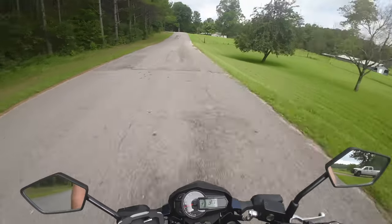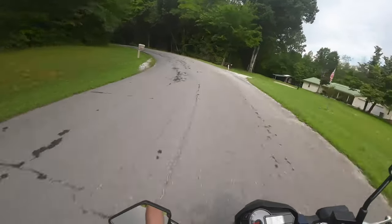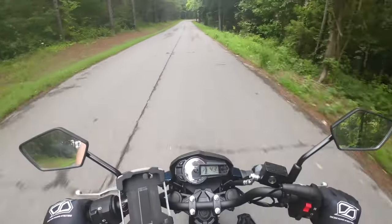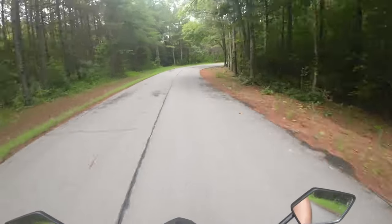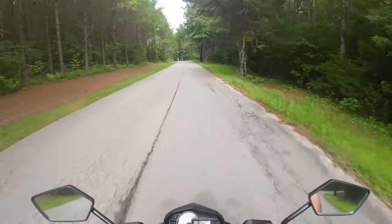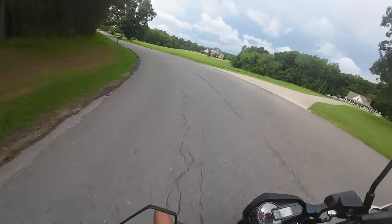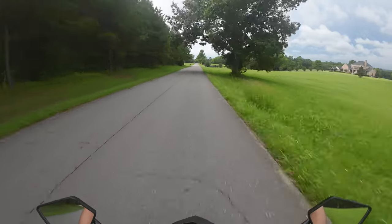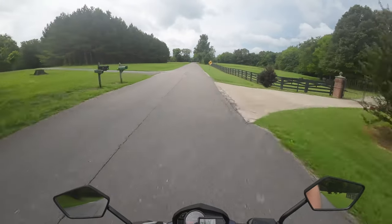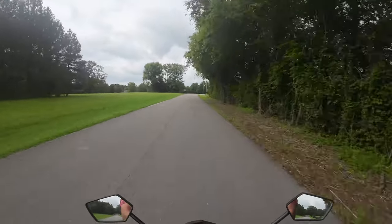Moving on from that is the value. This bike comes in a little cheaper than some of the other mini motos — your Grom — and the only thing it doesn't come in cheaper than is a Navi, but a Navi is kind of in the same category while also being a mix with a scooter. Other than the Navi, the Kawasaki comes in a little cheaper than the Grom and way cheaper than the Monkey.